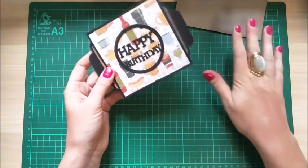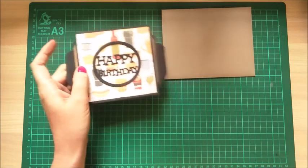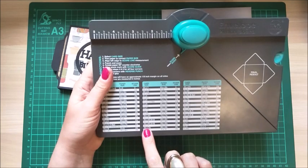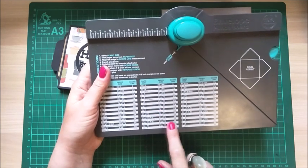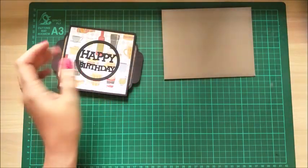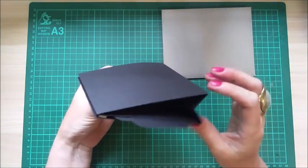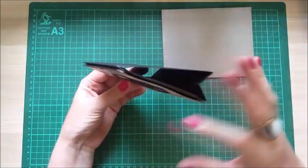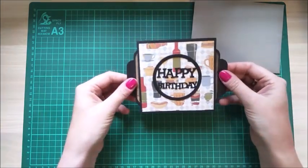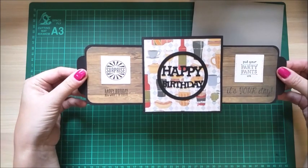So it comes out of the envelope, which is four and a half by six on the envelope score punch board. The card is eight and a half by eight and a half, scoring on the three and three quarters. I'll pop all those bits and pieces into my blog. Basically it comes out and it's all fixed on the stand, so it sits up nicely, and then you just pull it out and it reveals this.